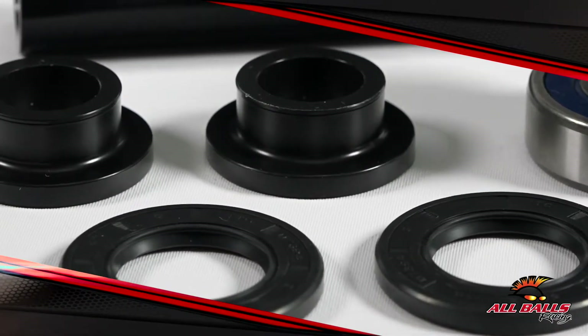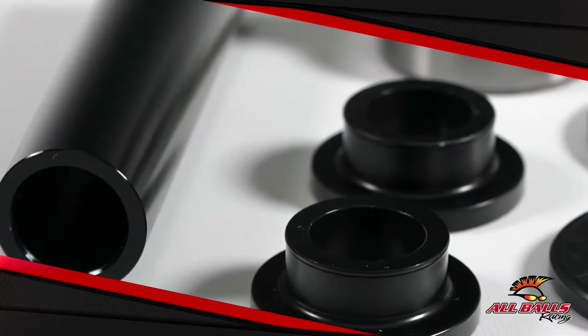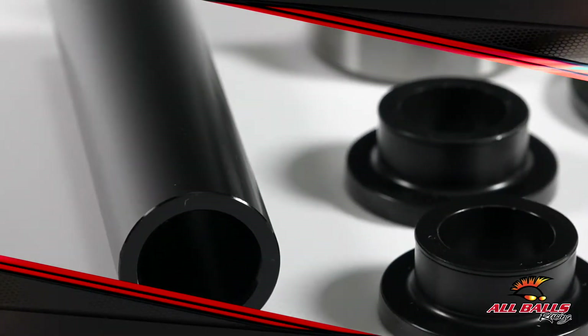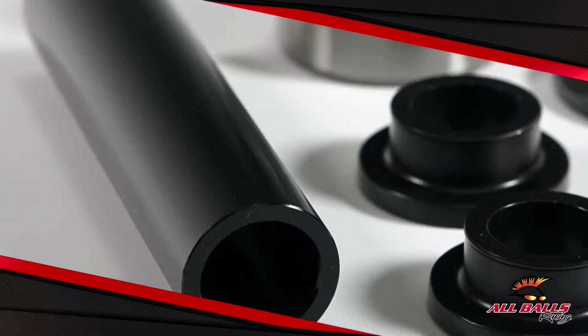If you have a KTM that chews up rear wheel bearings, this is the upgrade you have been looking for. Hard anodized aluminum wheel spacers provide an excellent wear surface for the double lip type TC seals that are included with this kit.